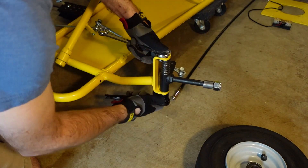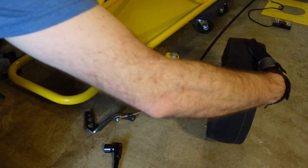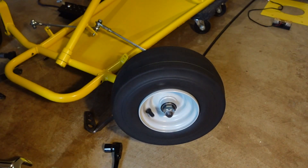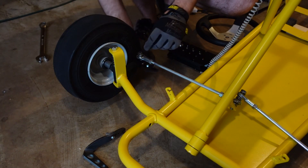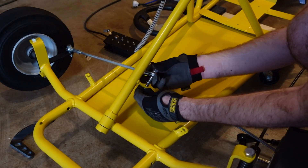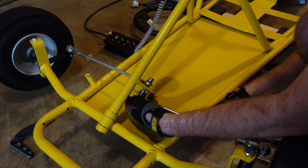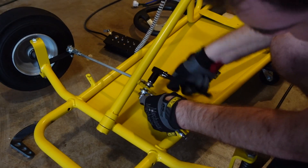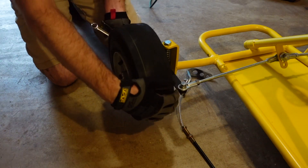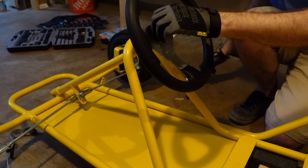Starting with the steering. Here we attach the Springer spindles, put the wheels on the spindles, and then make sure the tie rods are in place. There are a couple different placements of holes on the steering that you can use for the tie rods. Here I'm using the middle hole, but I ended up moving it to the bottom to add more clearance for my ankles.